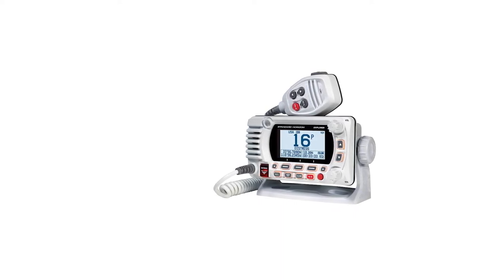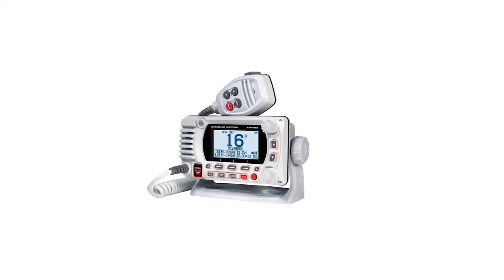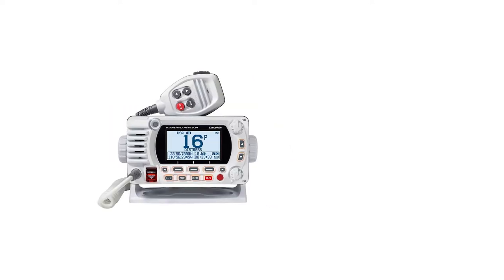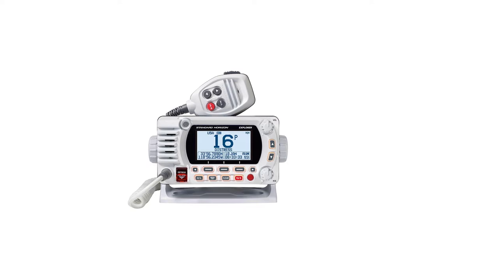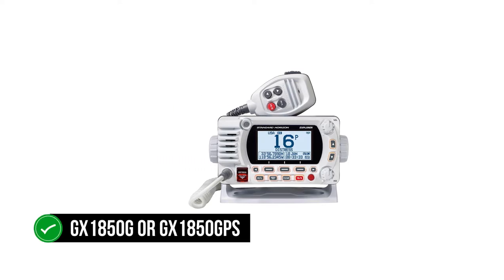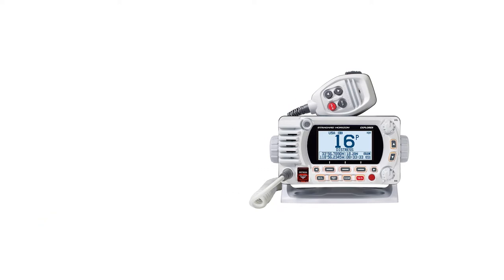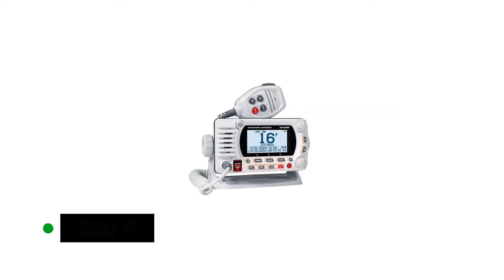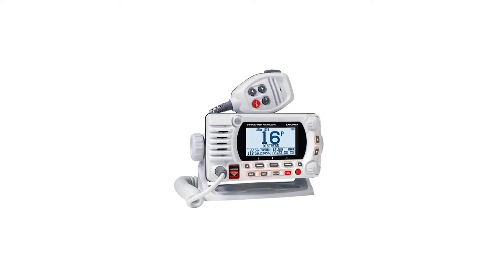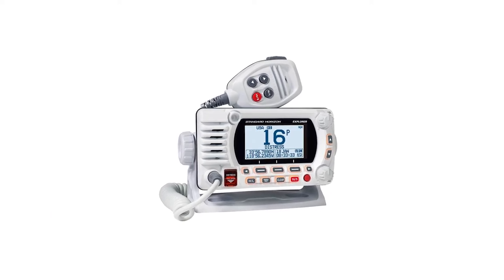The Standard Horizon GX1850G is compact, and yet its dot matrix display is big enough to show a variety of information. The radio is available in a couple of variants. Most commonly, there's the GX1850G, which denotes that the VHF marine radio has a built-in GPS. The other variant doesn't have a built-in GPS and must rely entirely on external input, although you can still use external GPS with the 1850. Redundancy is a good thing.